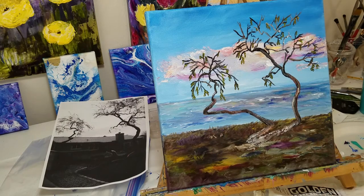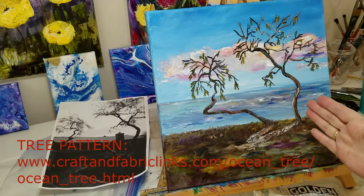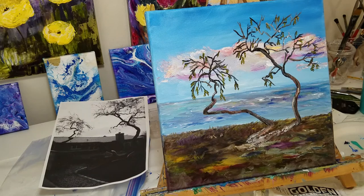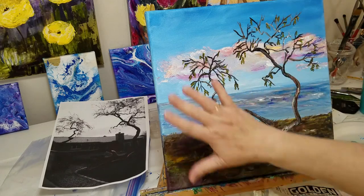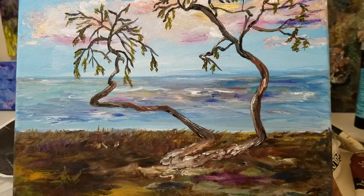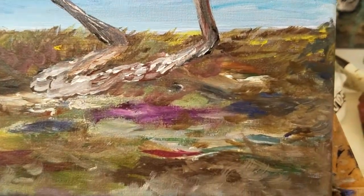I posted the link to craftandfabriclinks.com where my pattern for this is. If you would like to print it, you can download the pattern and trace this onto your own canvas, then follow the video and create your own place of escape. Play around with the colors — you can make it a dark gray day or a beautiful bright sunny day. Just have fun with it. Thank you for watching and please remember to subscribe. I'm going to zoom in a little bit here so you can see a little bit more detail on the painting.